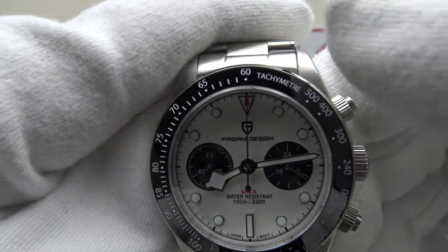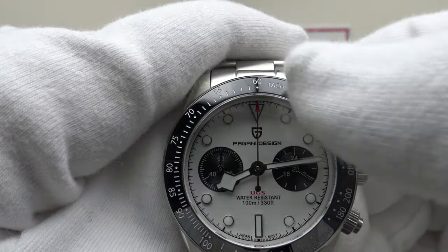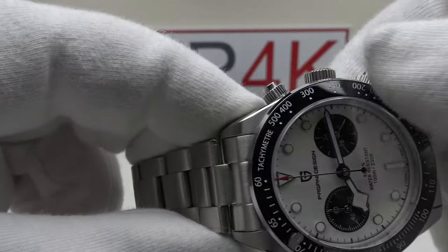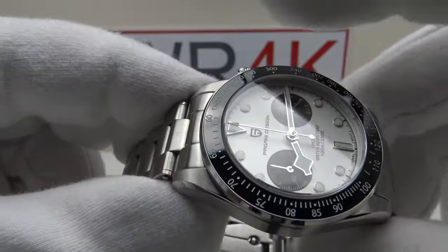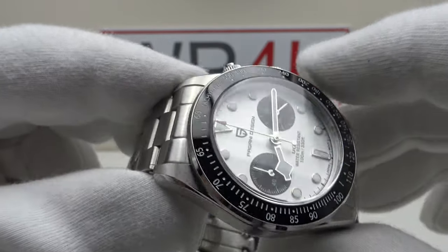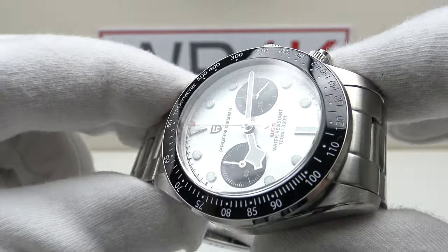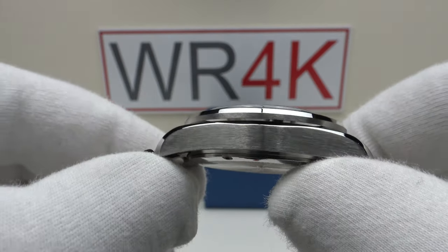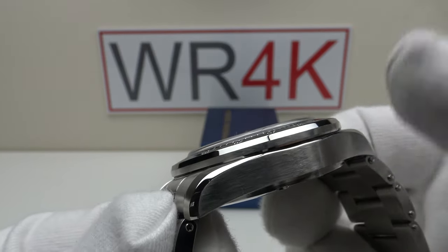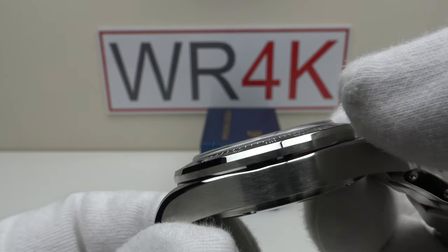With regards to the bezel, it has an engraved tachymeter scale with Arabic numerals. Very high quality ceramic bezel insert — the tachymeter scale is clearly legible with contrasting white paint which is inlaid. The glossy finish to the ceramic is polished to a very high standard, and Pagani Design deserve full credit because this tachymeter bezel insert is finished to perfection. It really is outstanding quality.